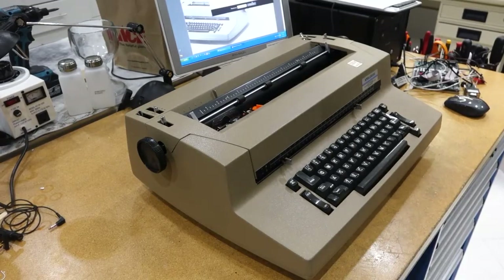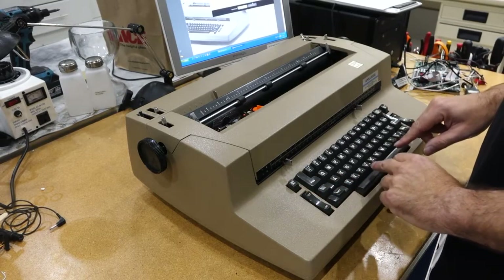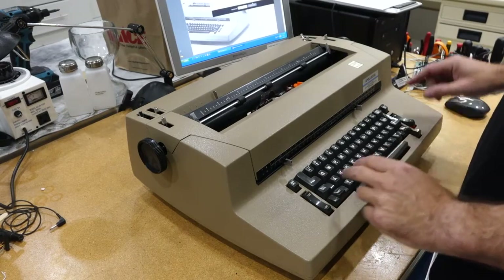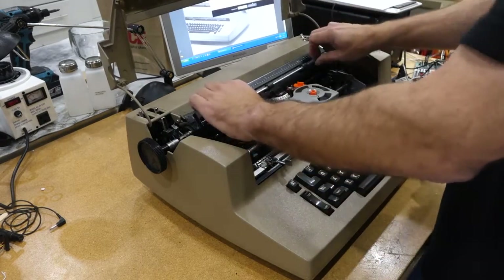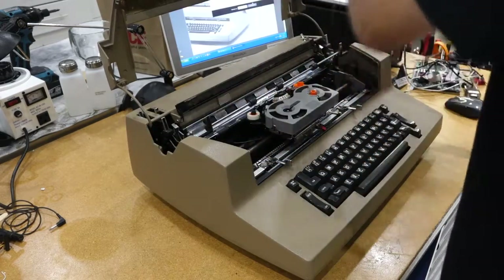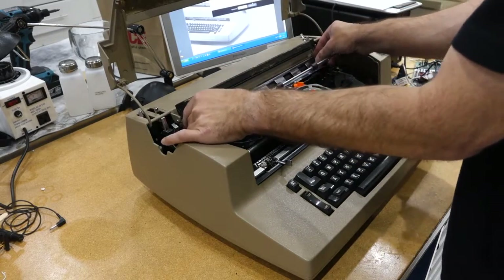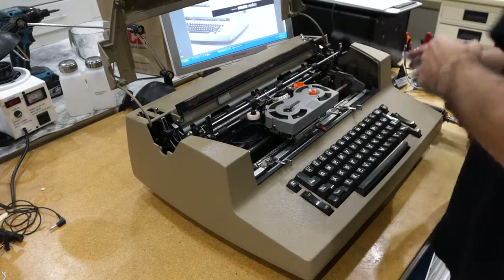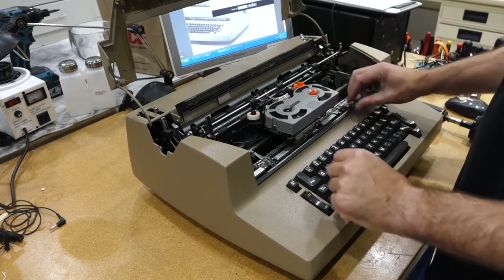Taking this apart is a piece of cake if you do it in the right order. First, you need to put the carriage in the middle, then open this up — this goes forwards, this goes backwards. Two thumbs on these levers. Don't forget to take that piece out and also to flip those levers up.